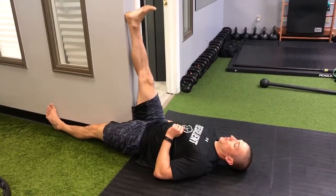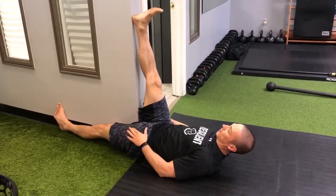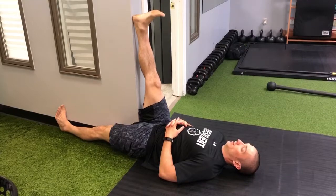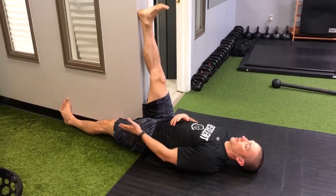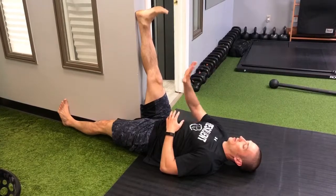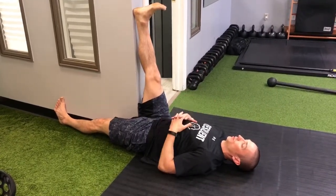If you're flexible enough, get your butt to the wall. This leg — don't let it turn out, so you're going to have that foot, the inside of the foot, touching the wall. The goal is to keep this left leg straight, press that left leg into the wall, and then press the right heel downward. It's a slow ramping process.